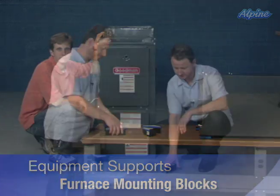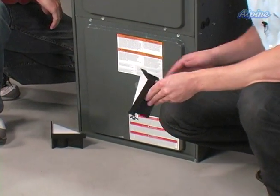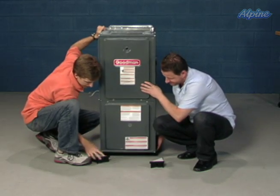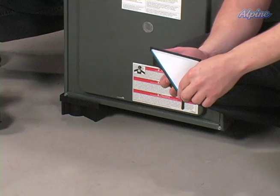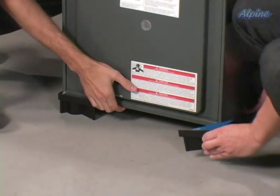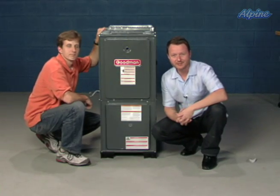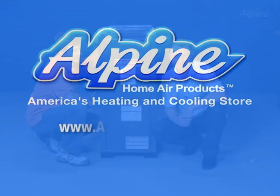Let me show you how these connect. We've already installed two of the blocks at the back of the furnace, so we'll just put the other two in the front. Peel back the adhesive, place under the corner, and it'll stay neatly affixed in place — and the investment is high and dry.